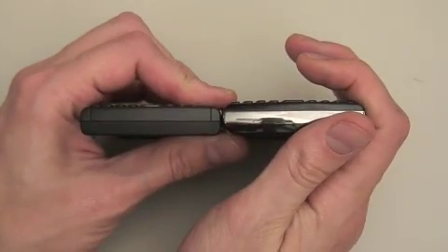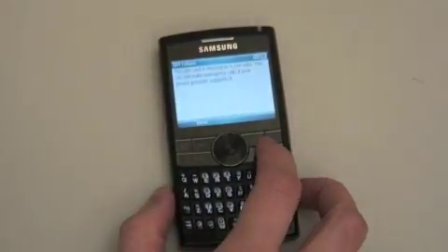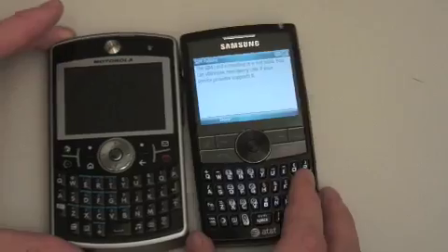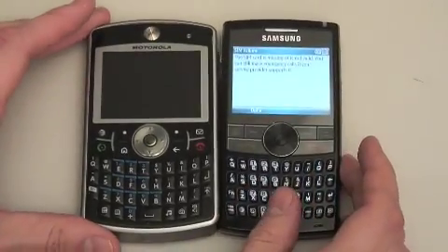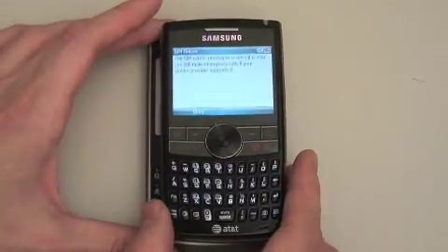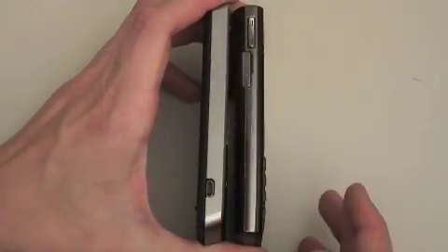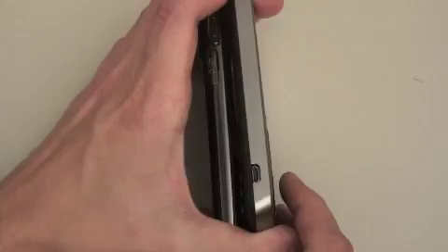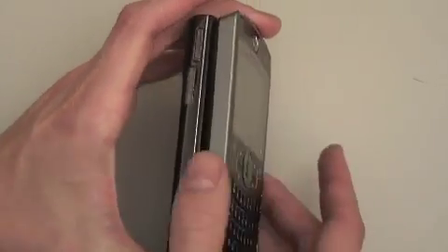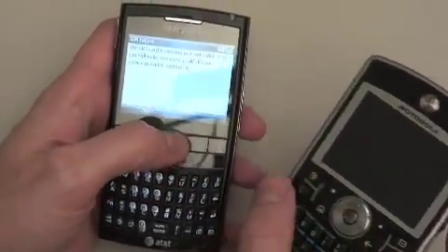You can see it's just a little bit thicker, but it feels great in the hand — I really like it. Let's also compare it to the Q9H, or the Q9 Global as it's known. The Blackjack is not nearly as wide as the Q9H; it is not a gigantic slab. I disagree with Boy Genius — I think the Blackjack is much better than the Q9. We'll get back to that later.